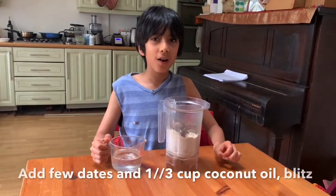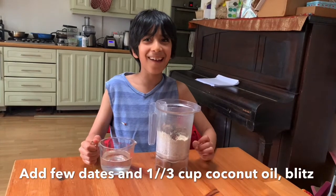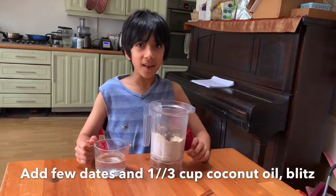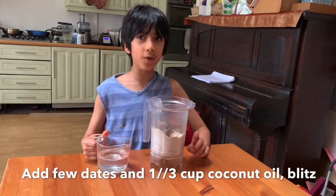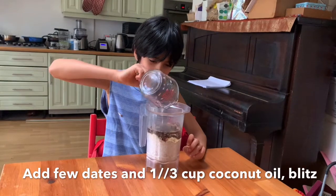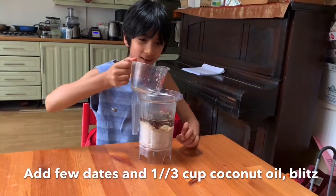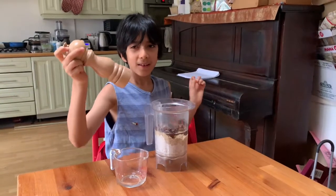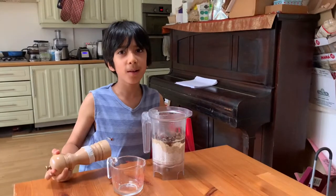Now I've blitzed up my topping and I've ripped up some dates, and now I'm going to be adding about half a cup of melted coconut oil. Then I'm going to add a pinch of salt and blitz it all together.